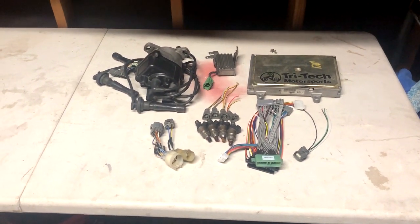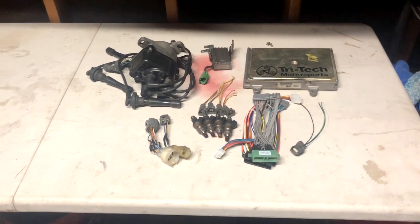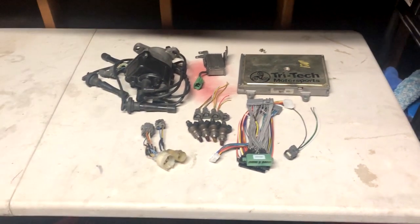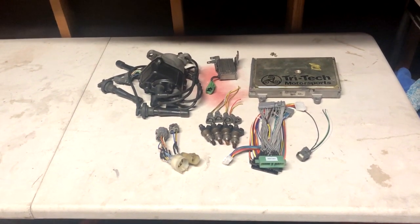Yo, what's going on guys? So the time is finally here — we're going OBD-1. I finally got everything together and I found something in the car that I'm going to check right now. I'm pretty sure I found out why it's running so lean.